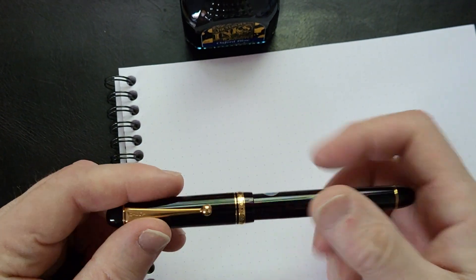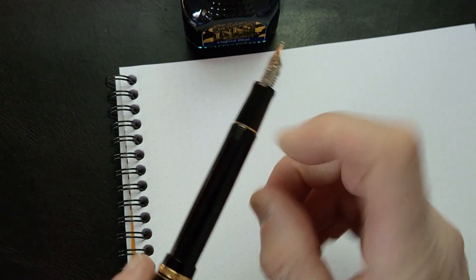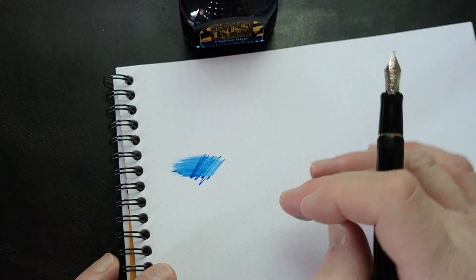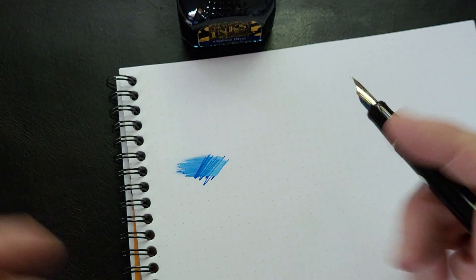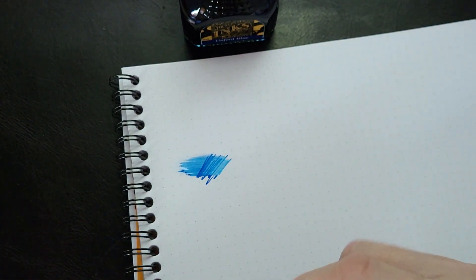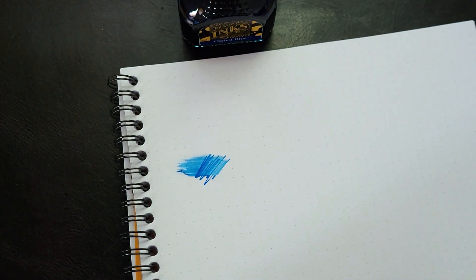I'm just going to show you. This is a Custom 74. And I have a Pilot Konpeki, and it's a lighter blue. It's a lovely blue, I love it. It's a very nice, bright blue and it works beautifully when I'm writing. I really like that blue too.